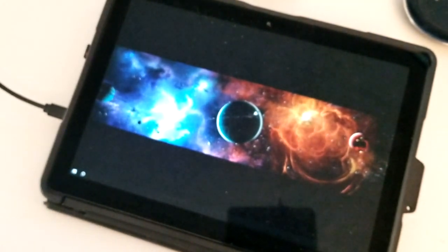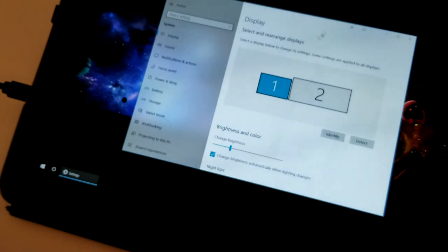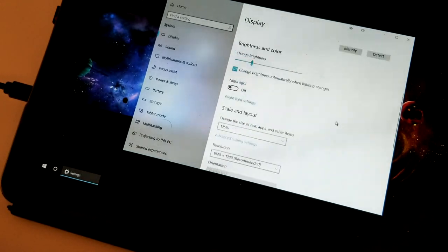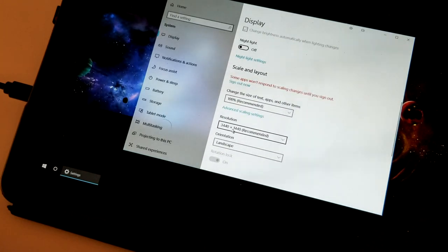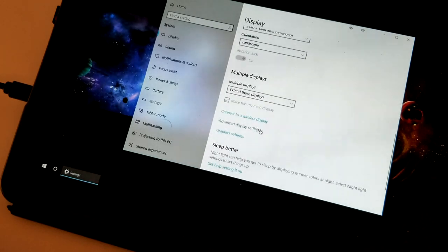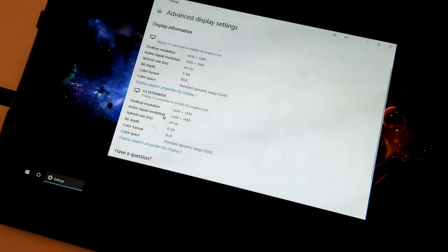Let me put the camera down so you can follow what I'm doing. We have two screens: one is 1920 by 1280, all good. The ultrawide is identified at 3440 by 1440 - all good. Let's check the advanced display settings and frequency. Through HDMI it only supports 49 or 50 Hz, and that's what it's set to. Out of the box it works very well.